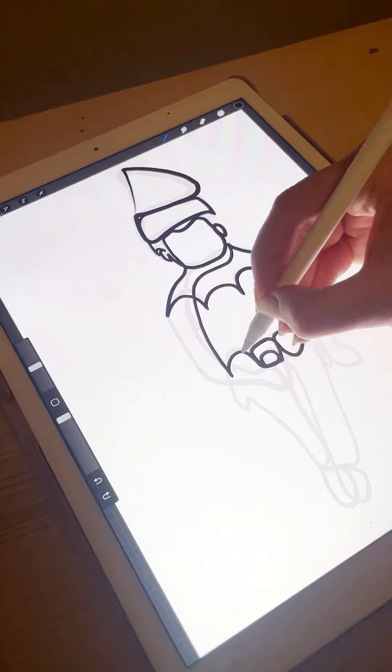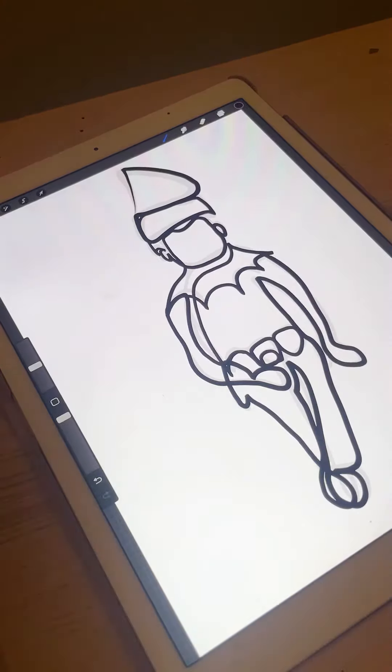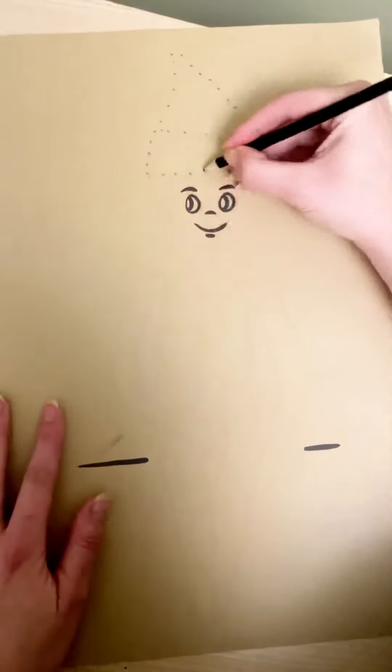This time I used a much thinner pen line and in the end I was happy with how it worked out. Next I lightly traced the design onto my piece of paper.